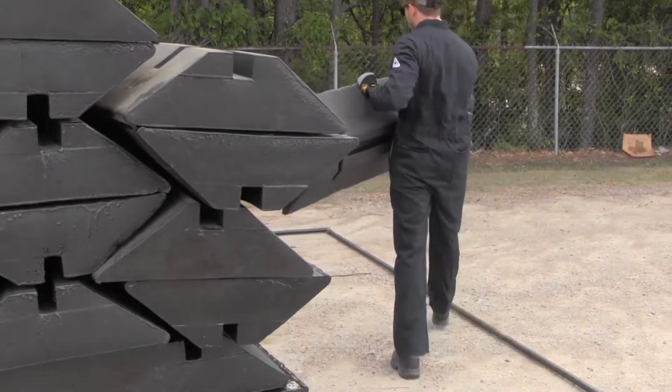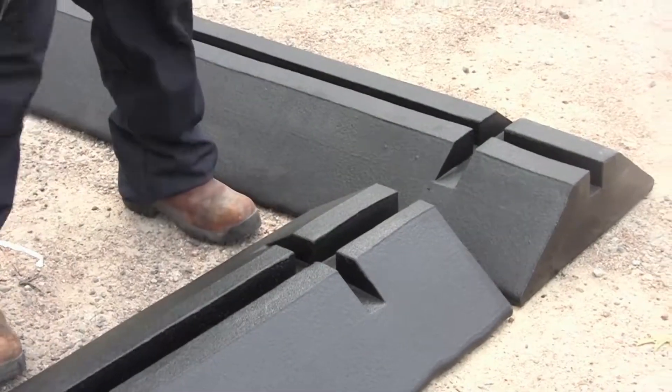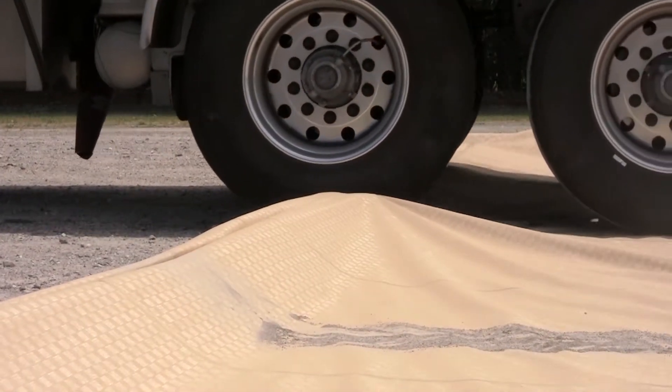Heavy-duty, 6-foot-long, polymer-coated foam support blocks are used to provide structure for the Modular Model Containment Berm sidewalls. The 6-inch high walls can be driven over repeatedly without damage.